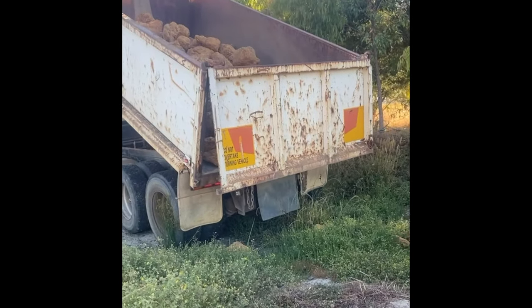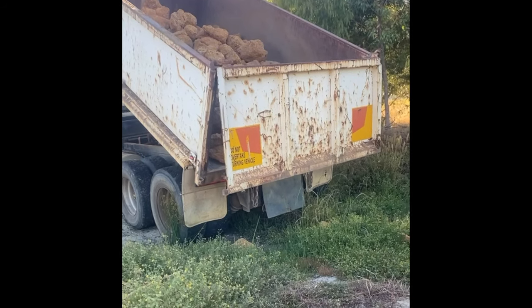We added in another rock barrier at the start of the out-drain, and these are the rocks for it.